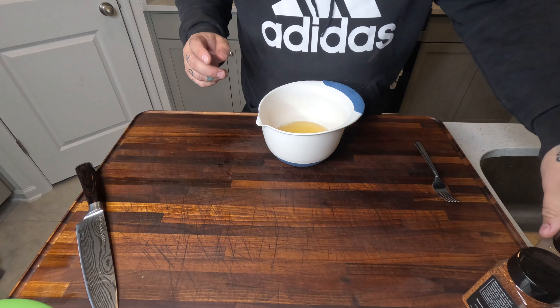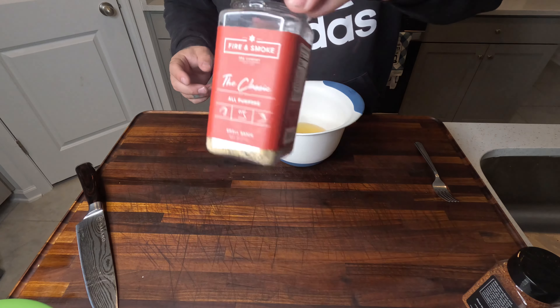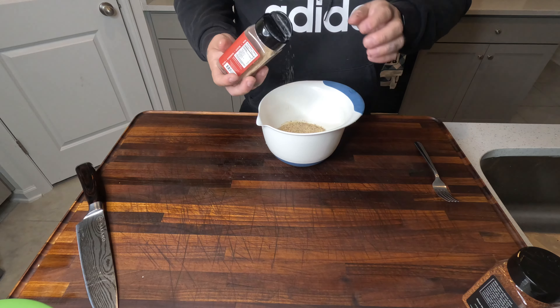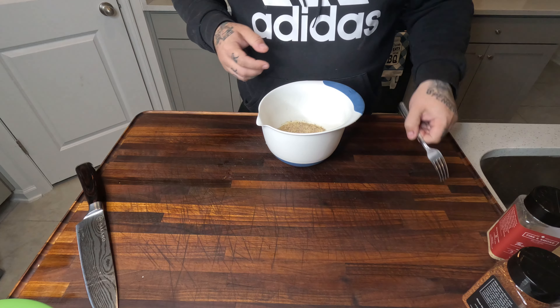Look at that egg yolk — it's fantastic, it's beautiful. We're going to hit it with our classic seasoning and then we're going to whip those eggs together.